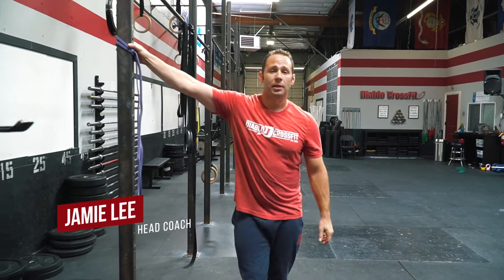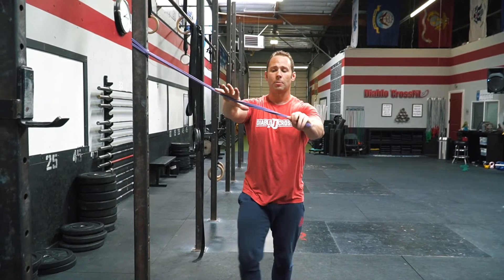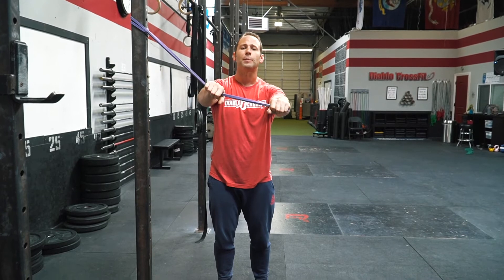Hey guys, we're going to go over some banded high-low wood chops. I've got a band set up at about head to shoulder height. We want to begin by grabbing a hold of the band about shoulder width apart.